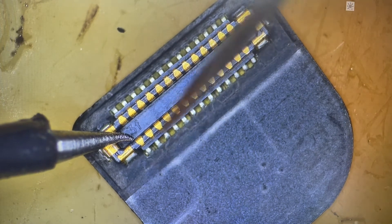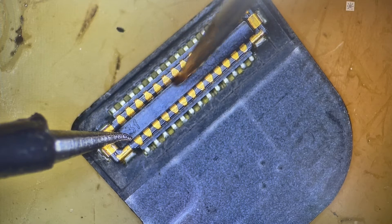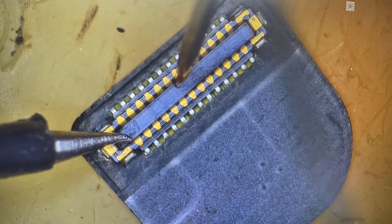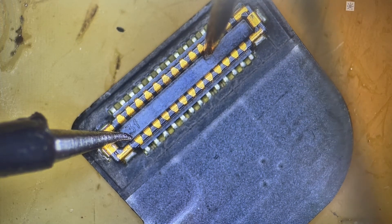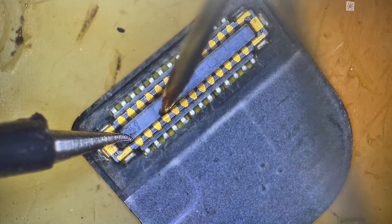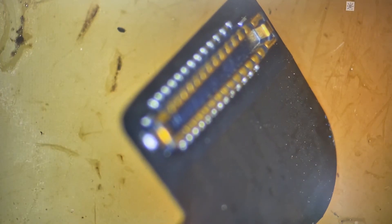Looking at it from the side, we can see that it's basically flush everywhere. The only place it's not is in that one corner where there's a teeny bit more solder. That seems to be on there nice and solid. Let's quickly test it for any additional groundings. No ground — we should be good to go.